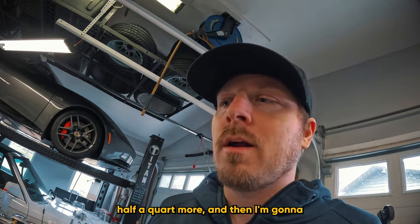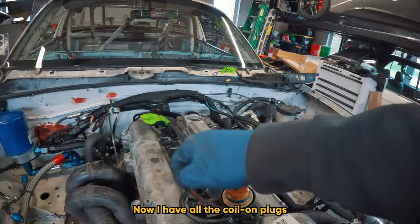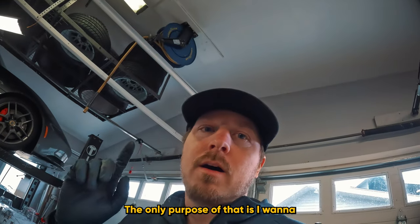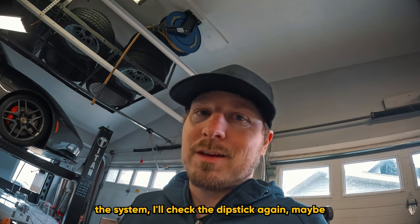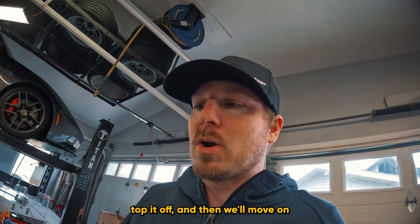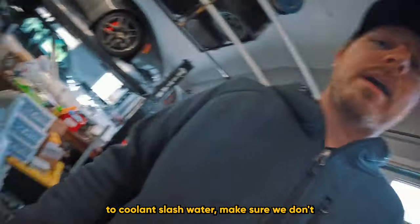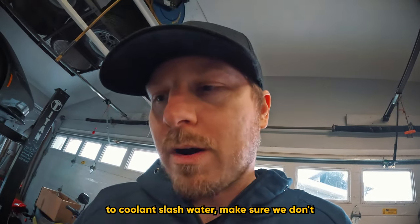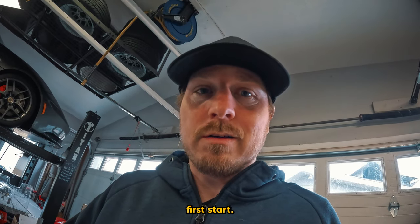I'll add maybe half a quart more, then start cranking the engine to build up oil pressure. I have all the coil-on-plugs disconnected so this engine will not fire - the only purpose is to build oil pressure. Once I have oil through the system I'll check the dipstick again, maybe top it off, then move on to coolant and water, make sure we don't have any leaks.